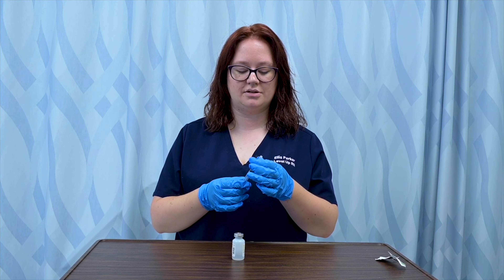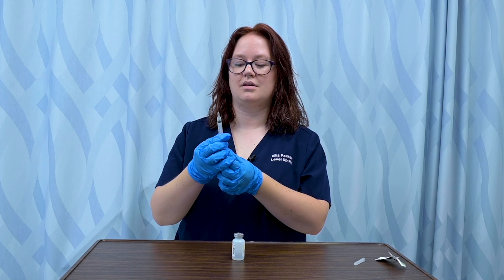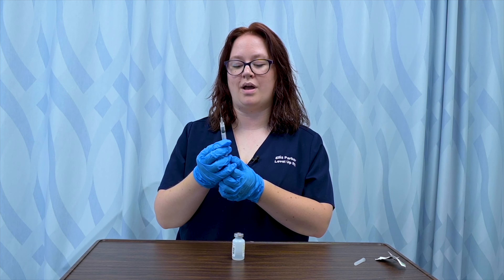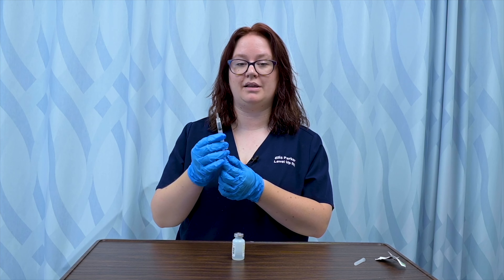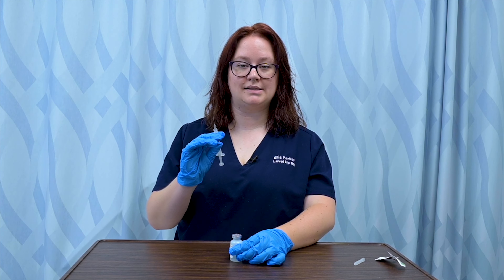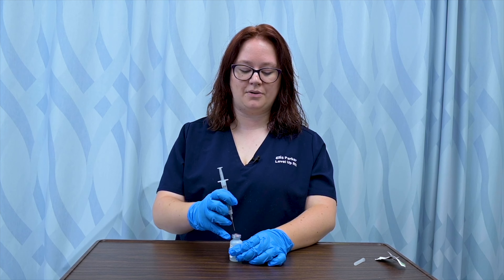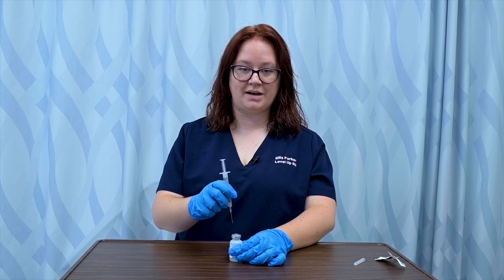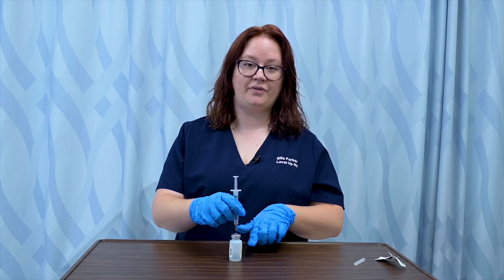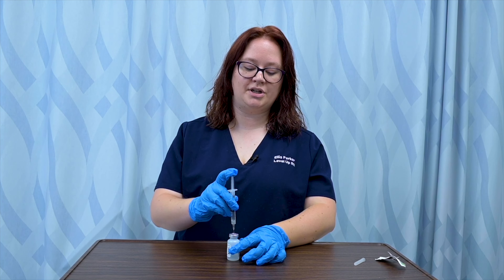I'll then get my needle and syringe. I'm going to remove my needle cap and pull up the amount I'll be withdrawing — let's do one milliliter today — so I pull that plunger back to one milliliter. I'll hold my vial steady on a stable, solid surface so I don't miss the vial when I go in with the needle. I insert the needle at a 90-degree angle, pop it right in, and into the open space above the medication liquid, I inject my air.